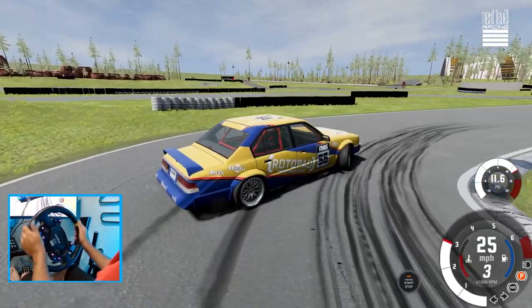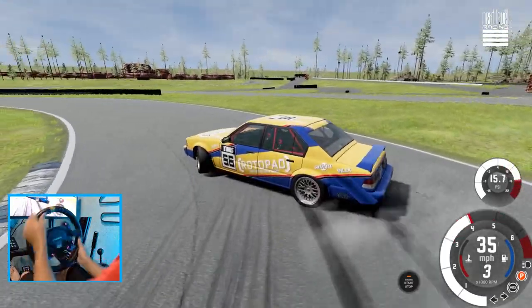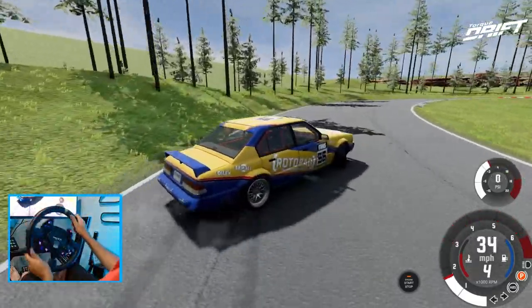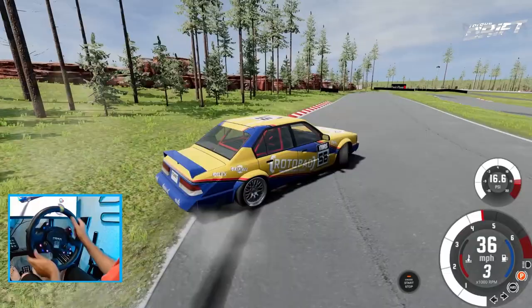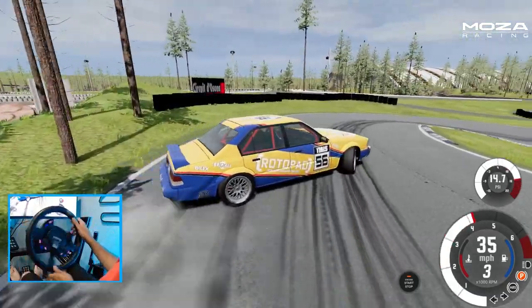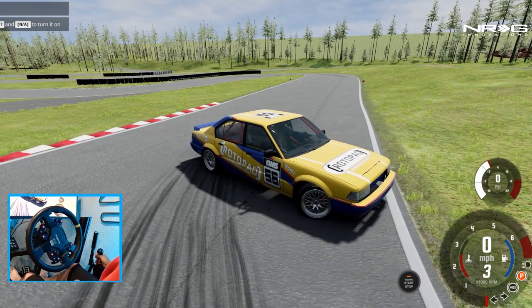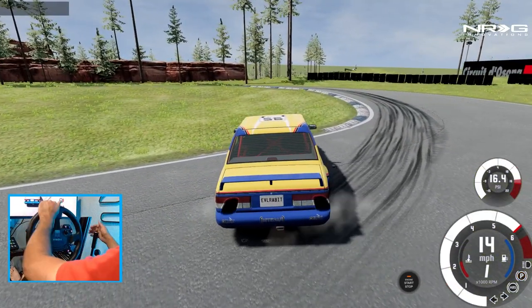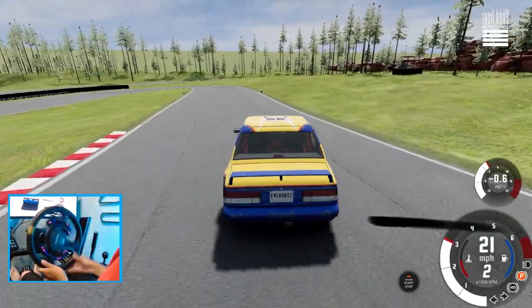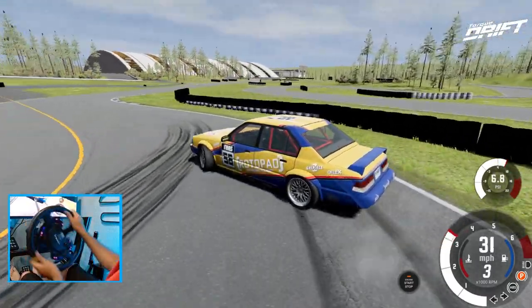I'd say this track is best for drifting yet, but I'm doing the worst at this track compared to the others. BeamNG gets quite tricky when you get into the high speed drifts — lower speed stuff is way easier. Don't pop that curb. That downhill section reminds me of another track — the name escapes me right now, you guys know which track I'm talking about, let me know down in the comments.